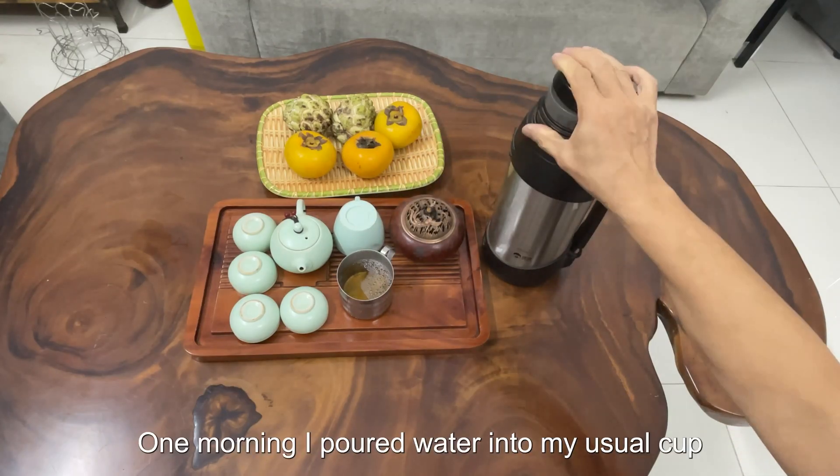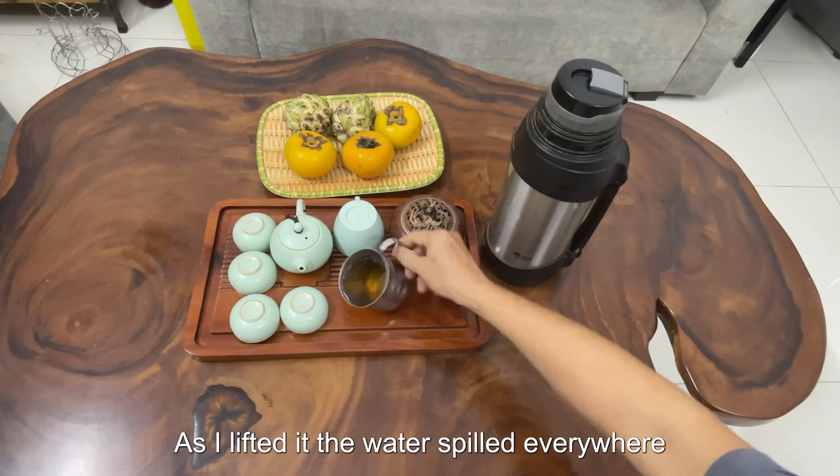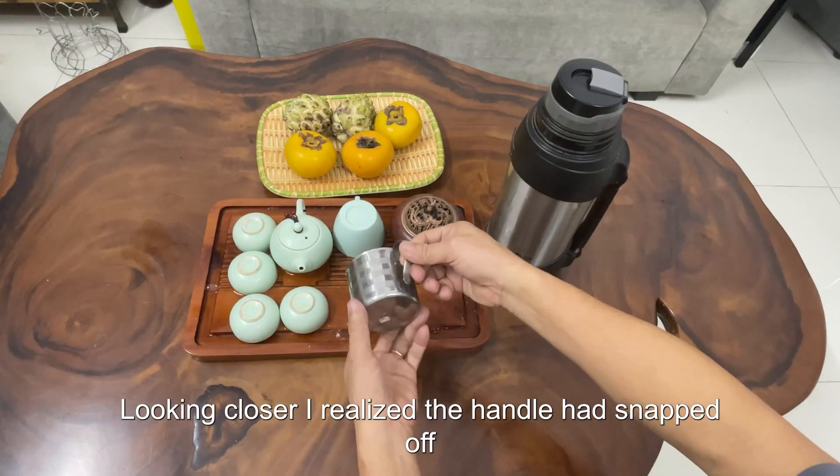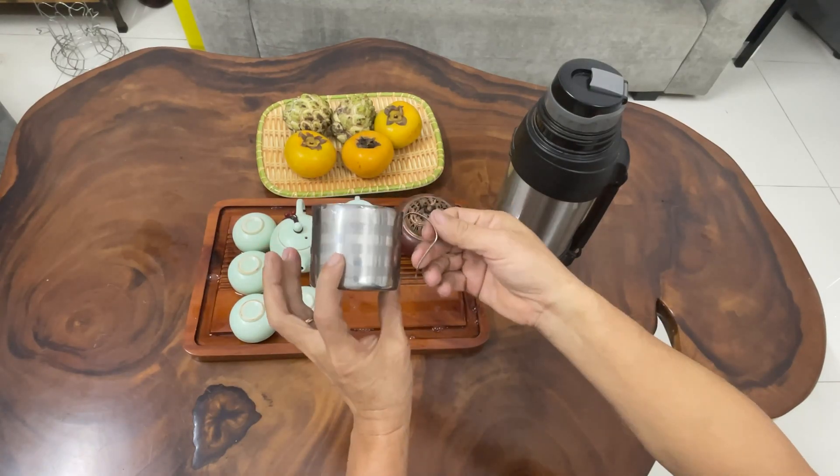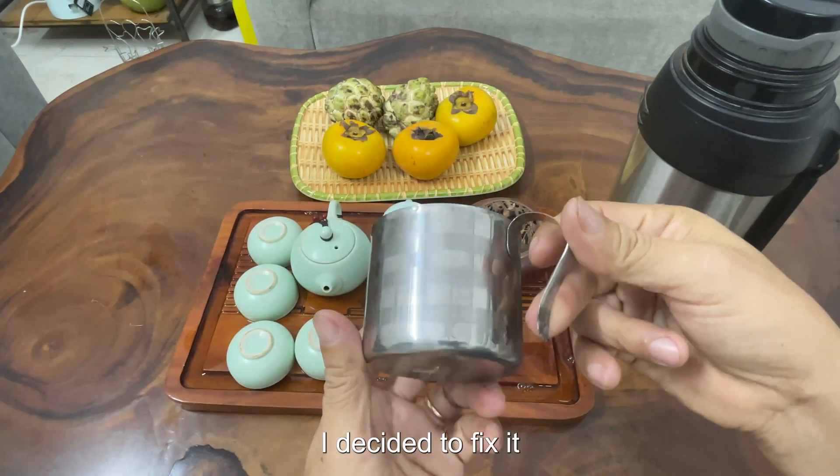One morning I poured water into my usual cup. As I lifted it, the water spilled everywhere. Looking closer, I realized the handle had snapped off. Instead of throwing it away, I decided to fix it.